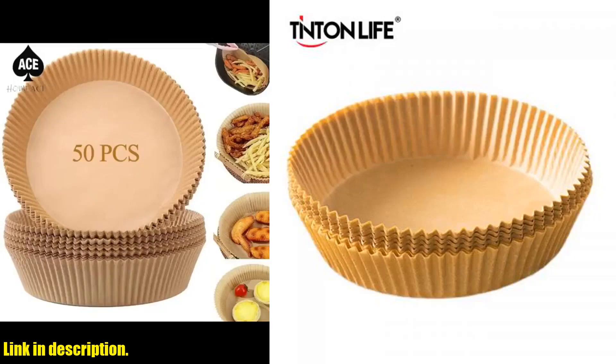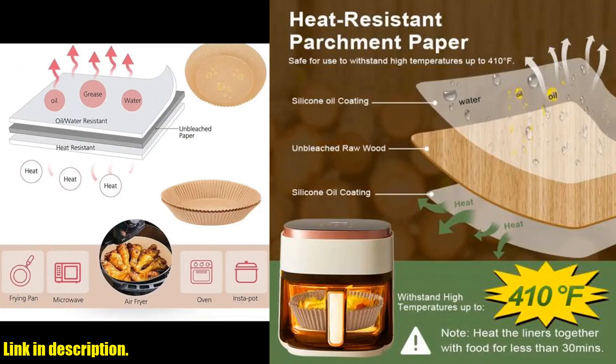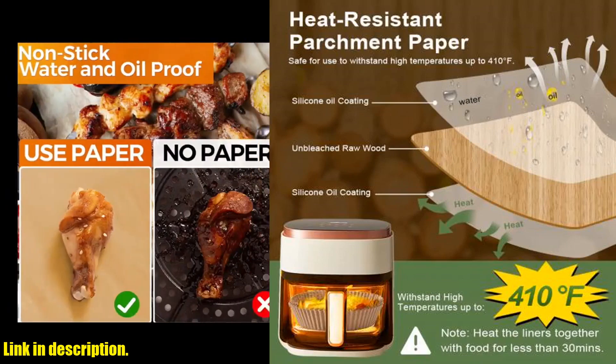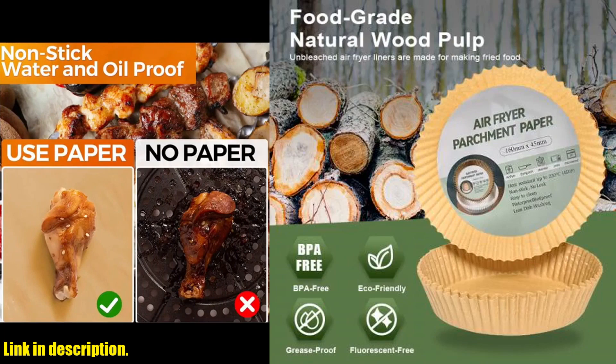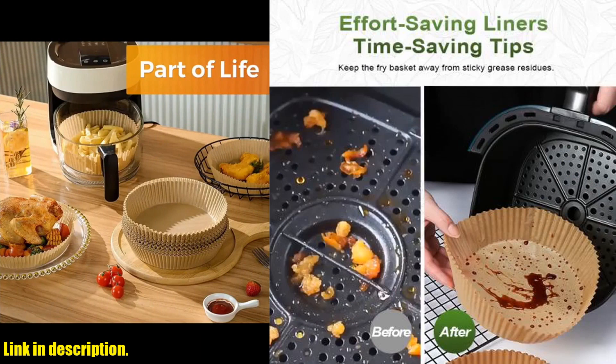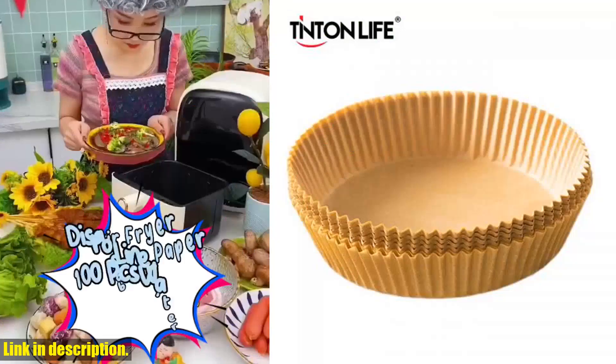Hey there, welcome back to our channel. If you're new here, don't forget to hit that subscribe button and turn on notifications so you never miss out on our latest reviews and recommendations. Today, we're talking about a game changer for your air fryer: the 50-100 PCS Air Fryer Disposable Paper Liner Nonstick BBQ Plate Round Oven Pan Pad.